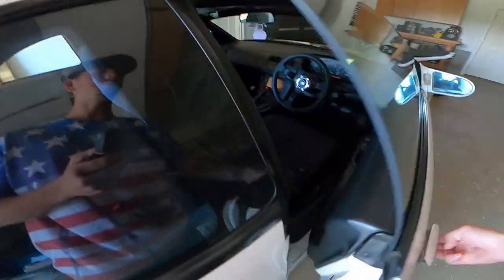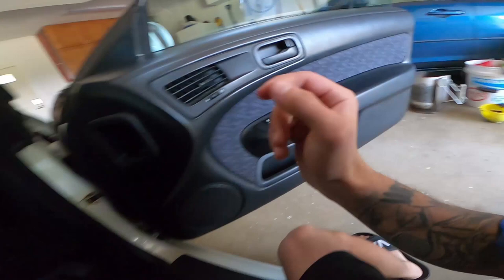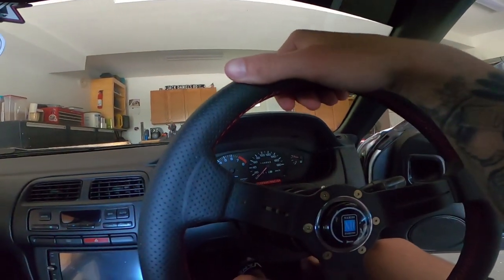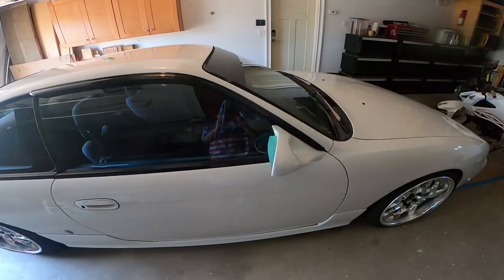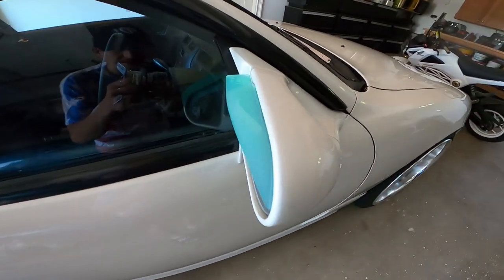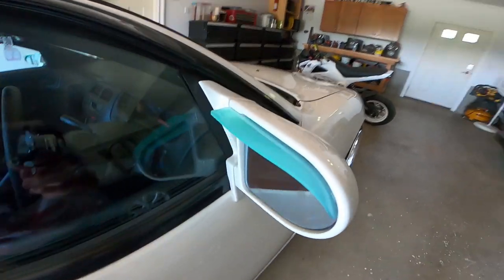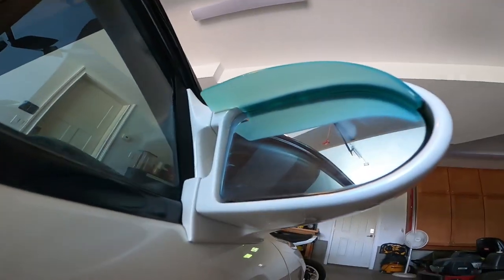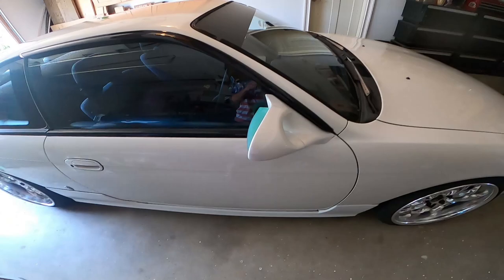Black would have looked good but I think it's okay to go a little outside and crazy with it. See if I can see out of it - yeah, that's fine, that's good. Shout out to Arrow Wolf, these things are so sick. Just a nice little touch.